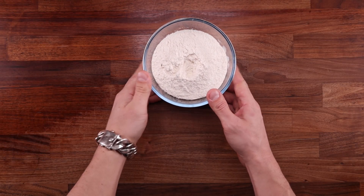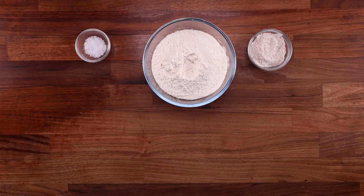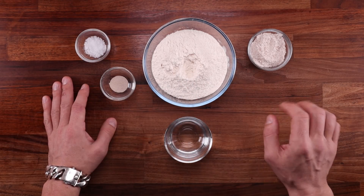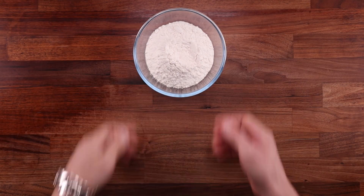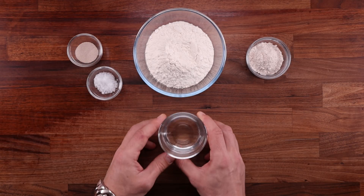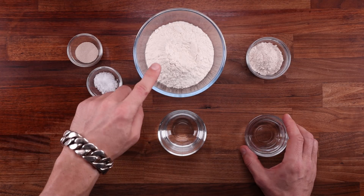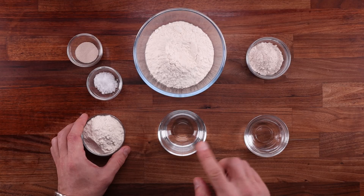Both breads contain the same amount of flour, water, and salt. The only difference is the amount of yeast. The straight dough uses only half a gram of yeast, which is 0.2%. The bread made with the pre-ferment has 3 grams of yeast — a pretty standard amount at 1.2%. The pre-ferment itself will only contain 0.1% of yeast. To make the pre-ferment, we take some of the flour, some of the water, and a pinch of yeast from the main dough.